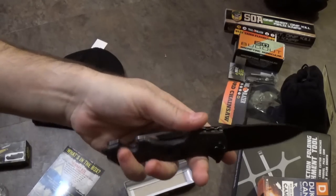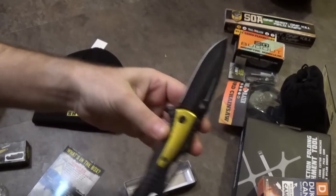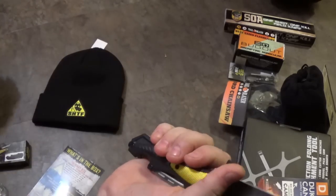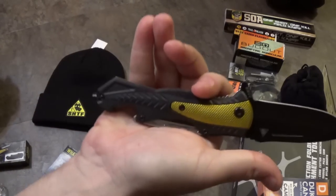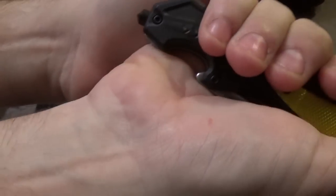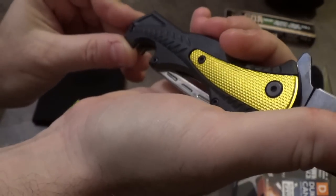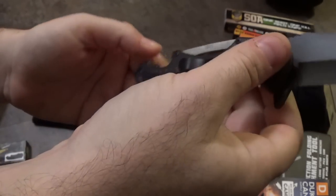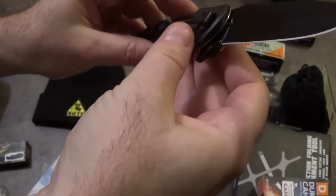We almost had something that could have been a redeeming feature. The handle design could have been comfortable, except for where they put that bottle opener. I don't know what people are thinking sometimes when they design these things.